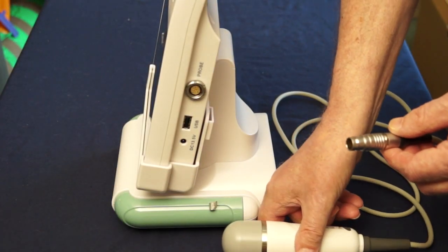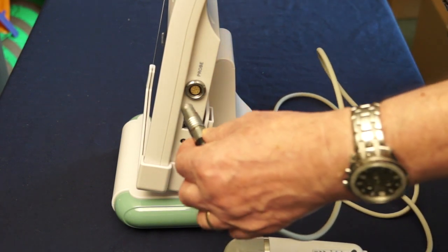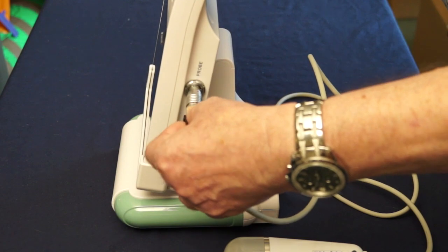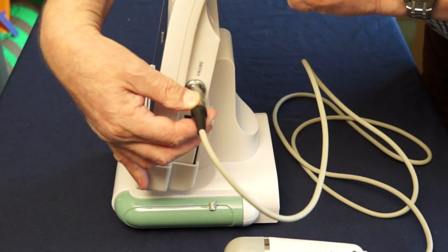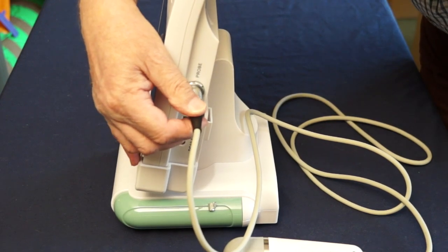On the end of the probe there is a plug. This needs to be connected into the console, and you do this by inserting the plug gently and turning it till you can feel it lines up, and then a gentle push to complete.